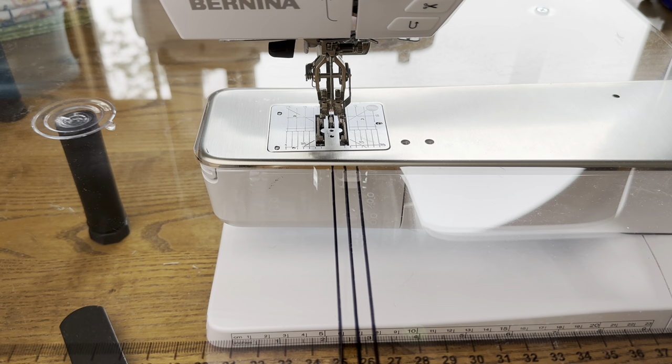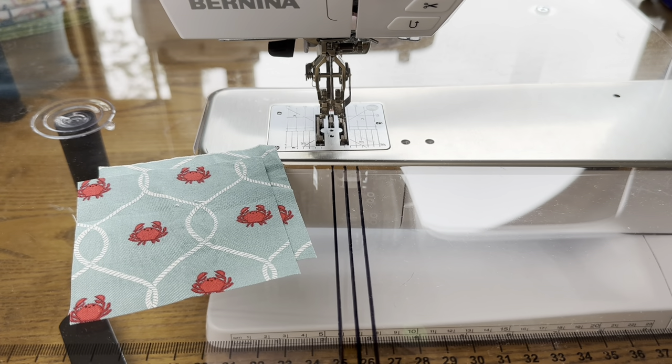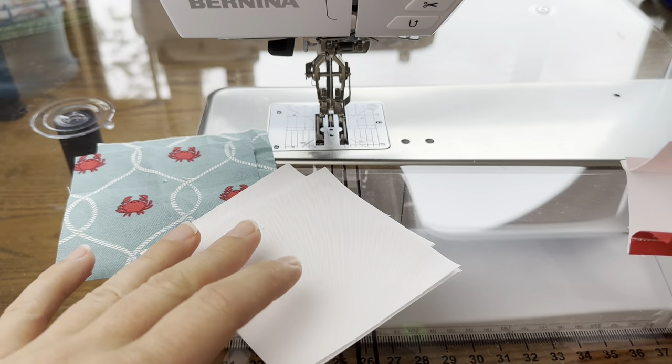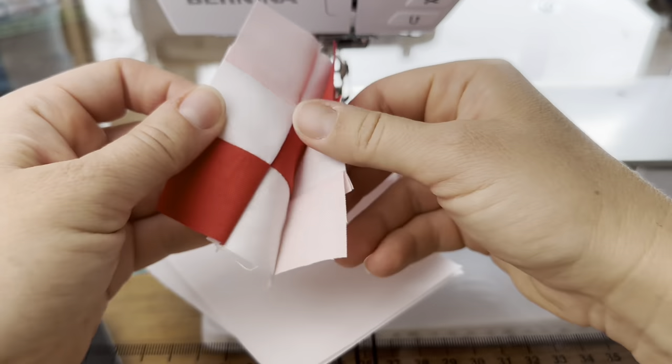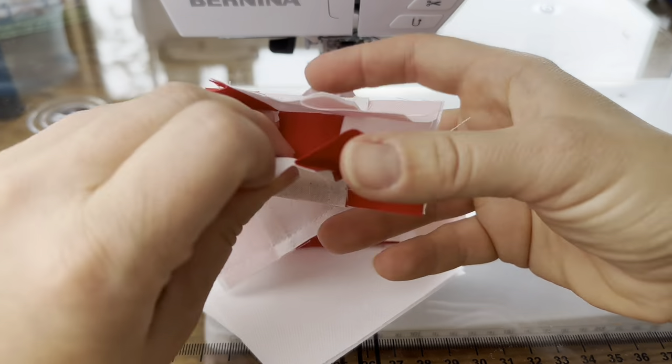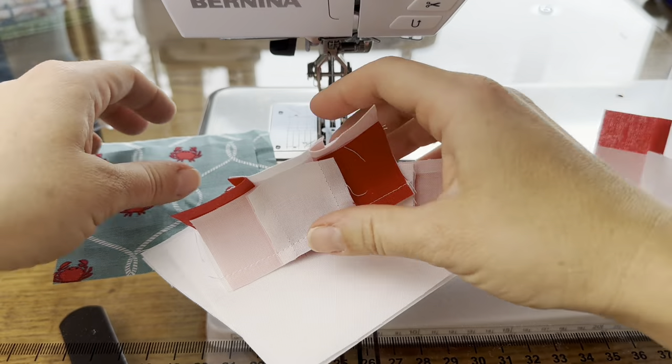The first block we're going to make are the regular chain blocks. To make that we're going to need two colored squares and four white squares, and then three regular nine patches — just like this. I have one, two, and three, and we're going to work on putting this together.